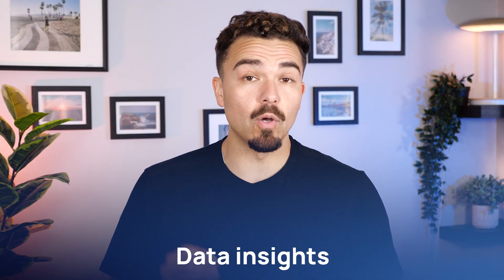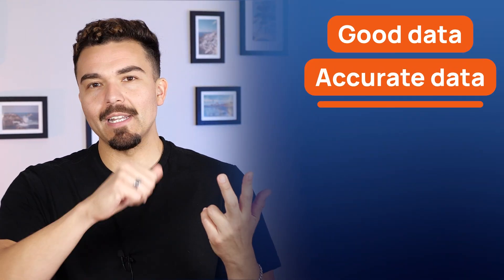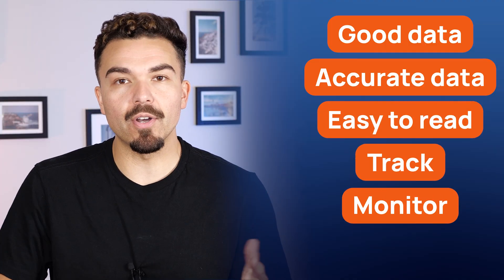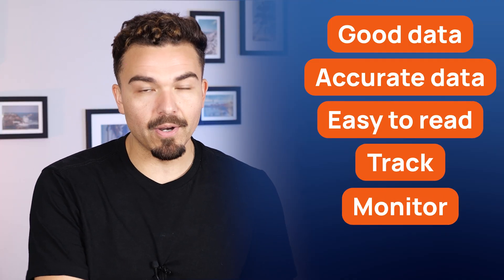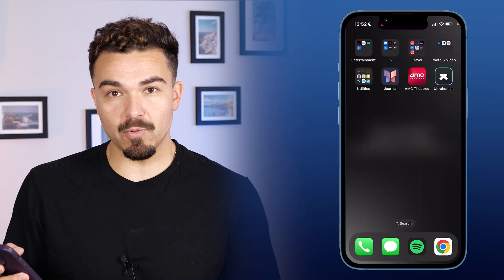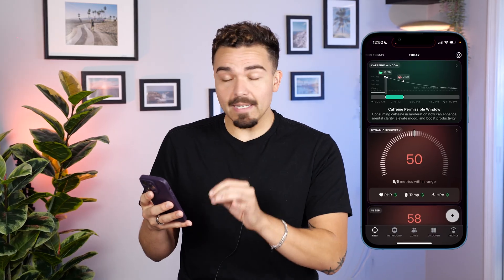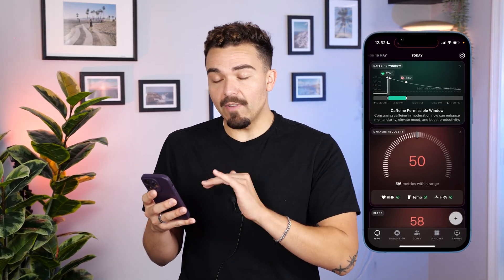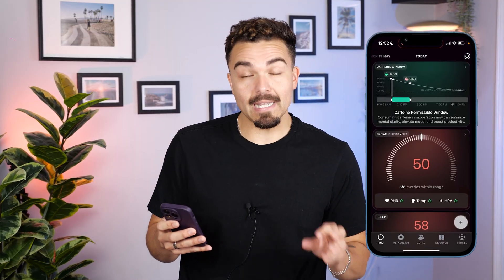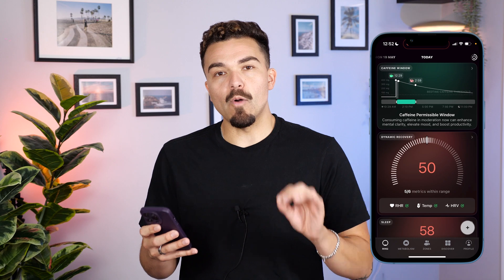The next category is the data insights on the UltraHuman app. Because what's a comfortable smart ring if it's not giving us good, accurate data that's easy to read, track, and monitor over time? That is the bread and butter of a ring or a piece of tech like this. I'm going to share my screen with you guys and we're going to open up the UltraHuman app. I'll go over my experience with it and a couple key metrics that I find really interesting and have been paying attention to over the last few days.